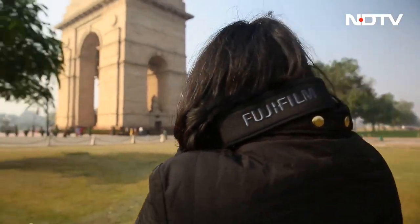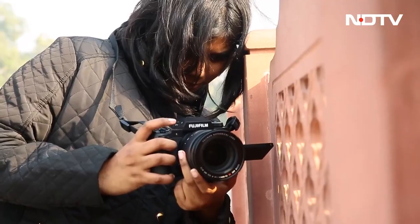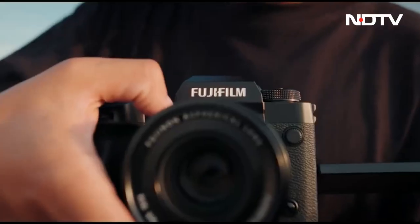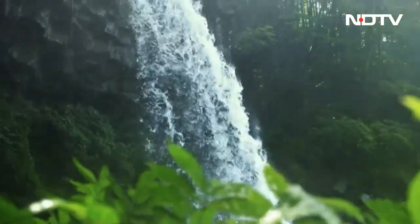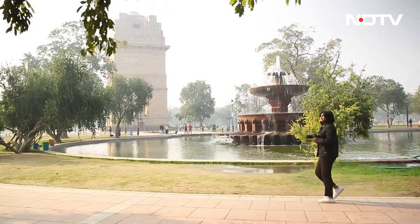This upgrade roughly translates to higher resolution images and videos — so all you shutterbugs out there, get ready for your pictures to look even better. There's in-body stabilization, a pixel shift multi-shot feature, and the MF Assist — all just the tip of the iceberg when talking about innovation in photography within this camera.